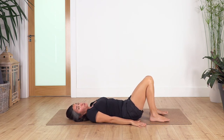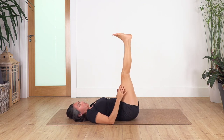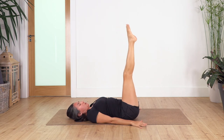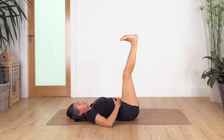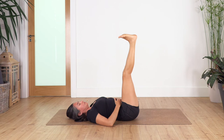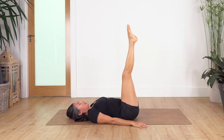Bring your arms beside your body. Lift your legs up towards the ceiling — you can keep your legs bent or extend them fully. Inhale, flex your feet, exhale, point your toes away. Engage your tummy. Inhale and exhale — let's go: nine, extending your legs but you can keep them slightly bent. Eight, engage your tummy. Seven, six, five, four, three, two, and last one.